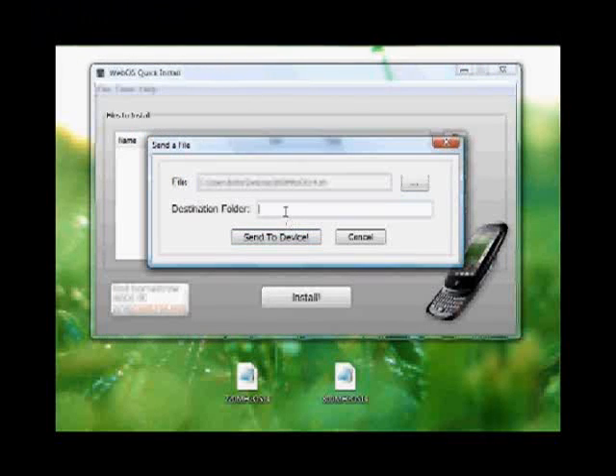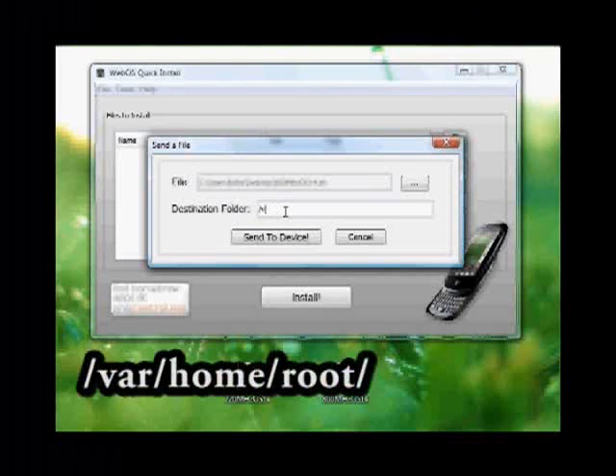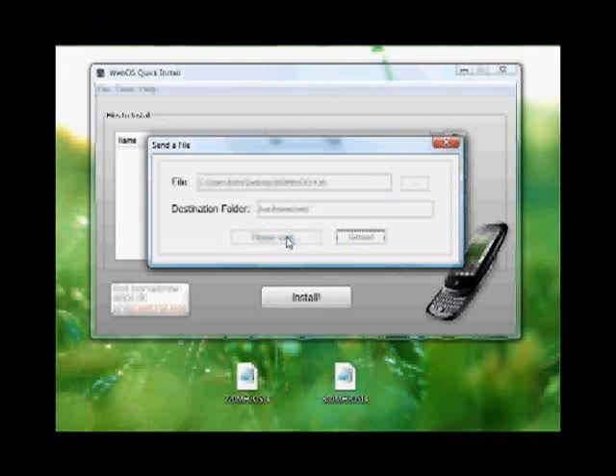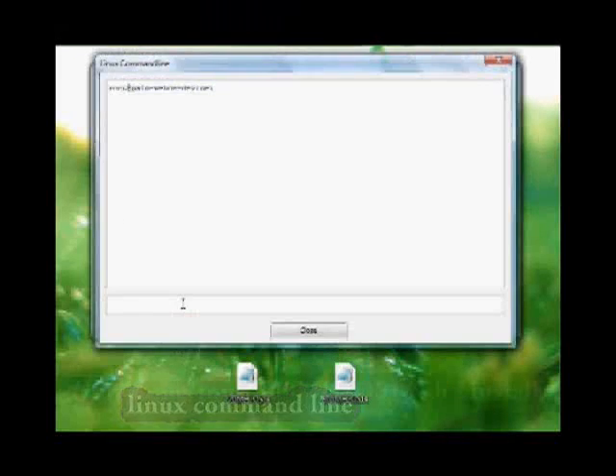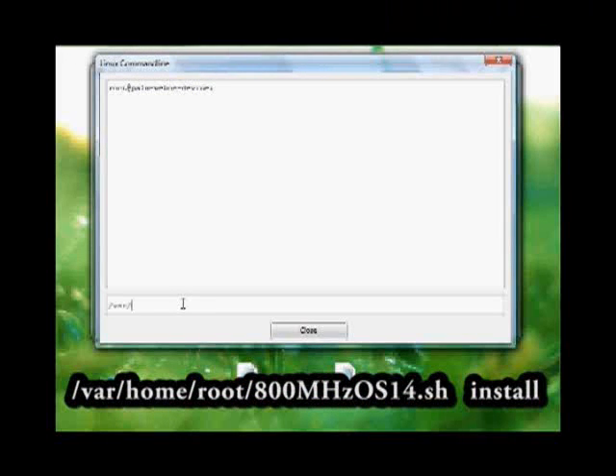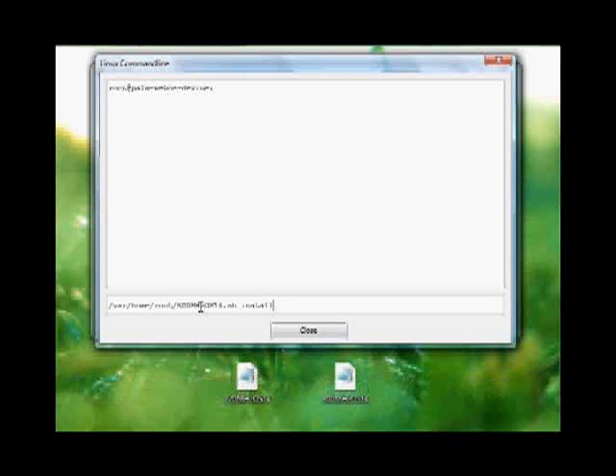Double click that. In the destination folder, we're going to type /var/home/root/ and then hit Send To Device. Then go to Tools, Linux command line, and you're going to type /var/home/root/ and then the name of the file that you want to install. So in this case we're going to use the 800MHz patch. Then a space and the word Install. All you have to do then is hit Enter.